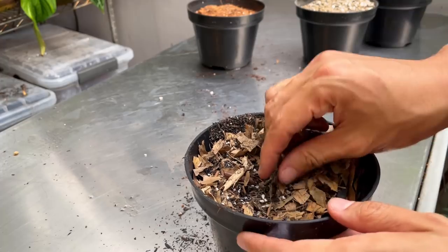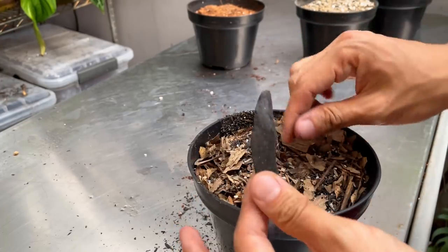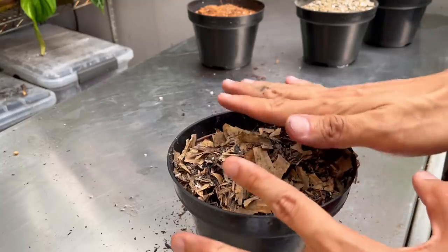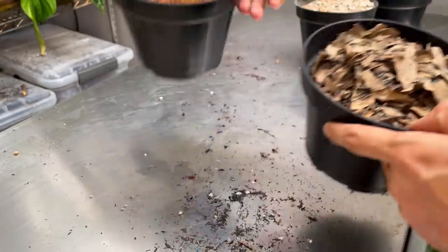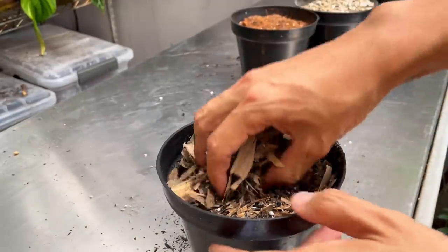We also have some horticultural charcoal here to add airiness, because in nature nothing is exactly like this. This is a very inconsistent, irregular mix, unlike the more predictable aroid mix. The roots really have to wiggle their way around — and these are for plants that really love humidity.